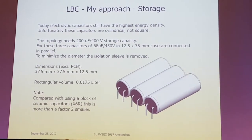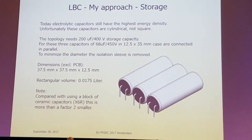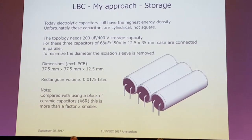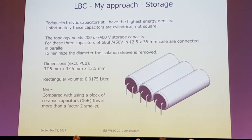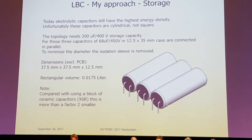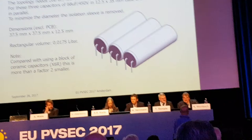I will tell you later how it ended. Something about my approach: of course the power electronics is important, but the main things where I could reduce the dimensions were actually the storage, which is shown here. I had three capacitors, and these capacitors also defined the dimensions of my inverter.